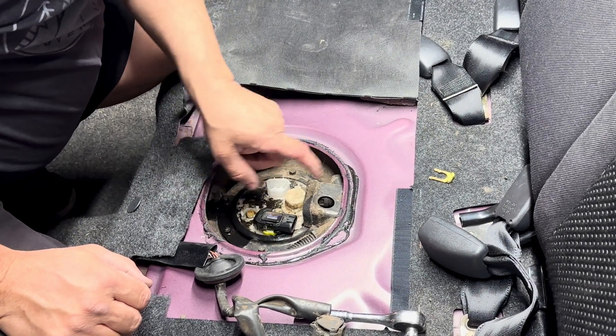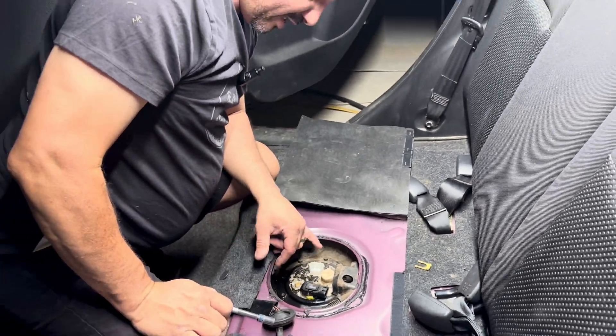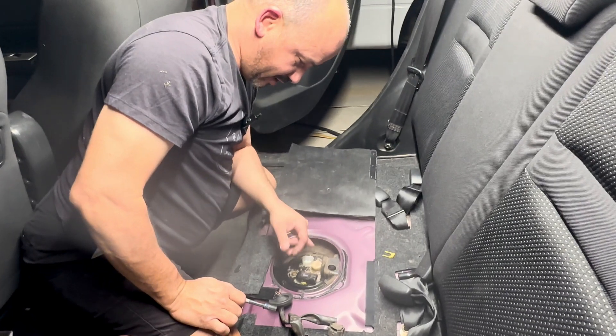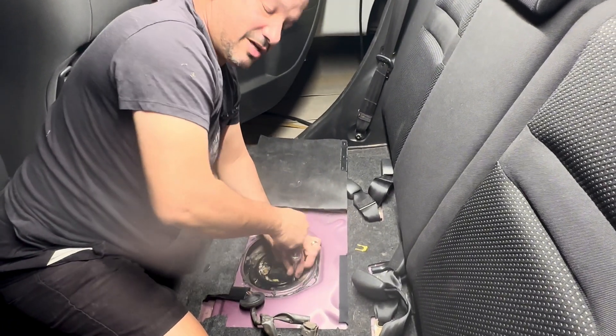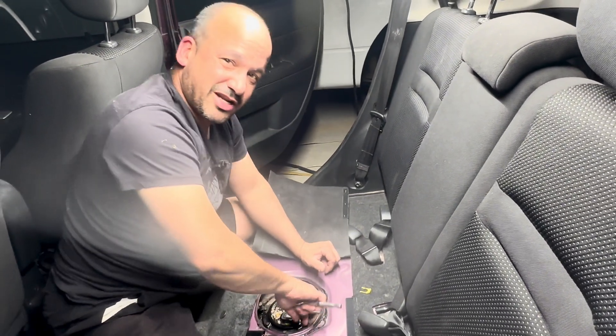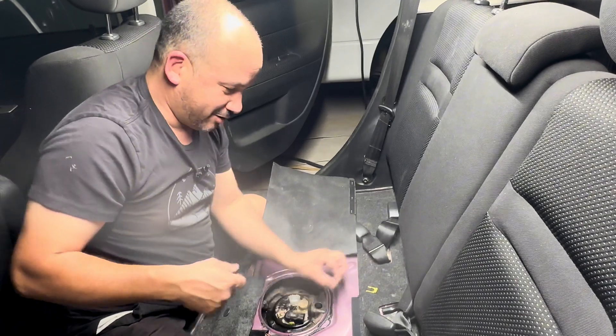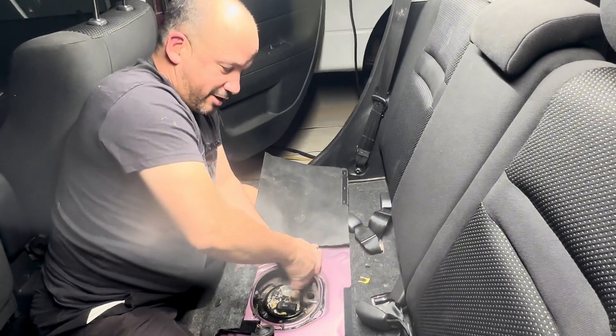This is going to come off — it takes a number eight socket. There is a Phillips head on here too, but might as well use the socket. I was tempted to use my electric drill, but with fumes in the air, probably not a good idea to have electricity around it. I'm just going to do this the manual way.